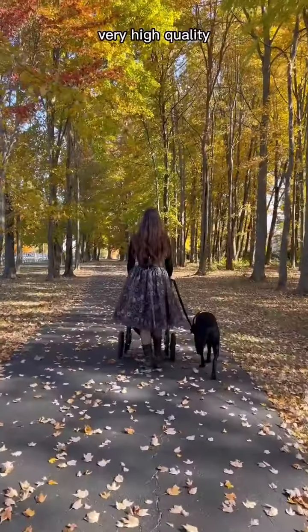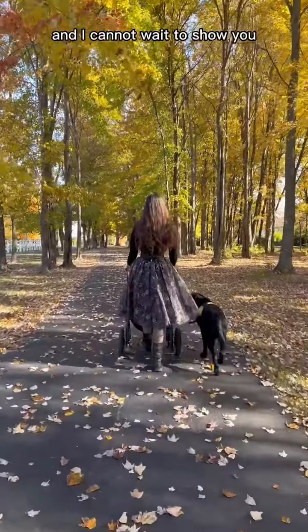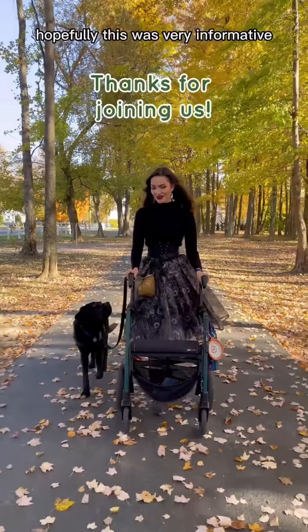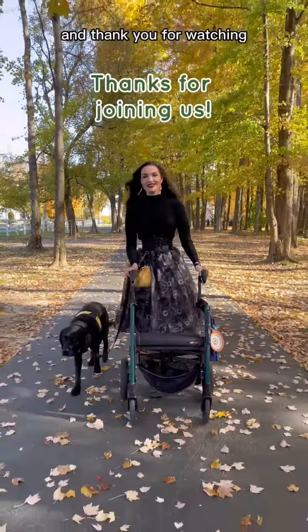Overall, it's a very comfortable, very high quality, very well made mobility aid, and I cannot wait to show you all the adventures we go on with it. Hopefully this was very informative, and thank you for watching!